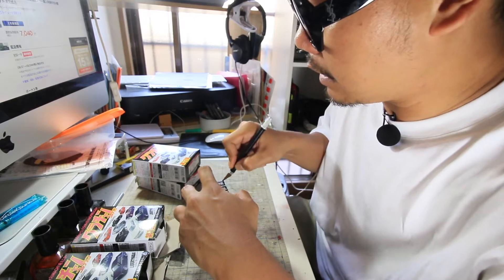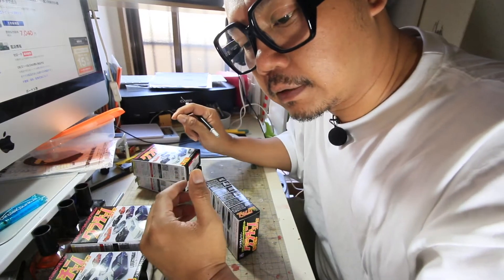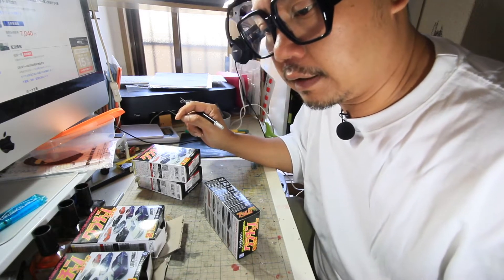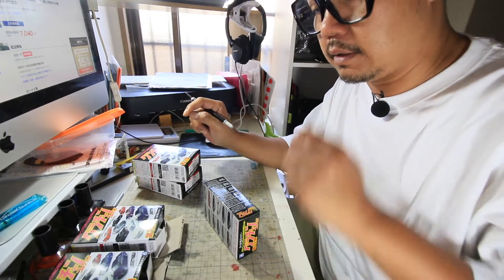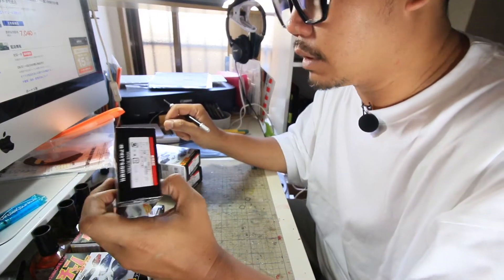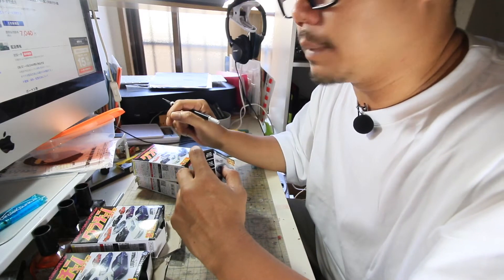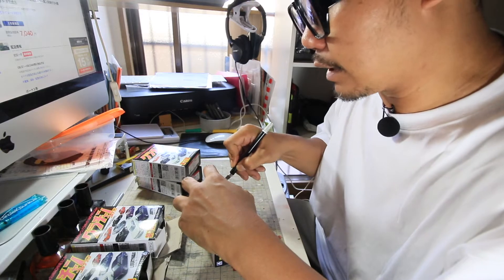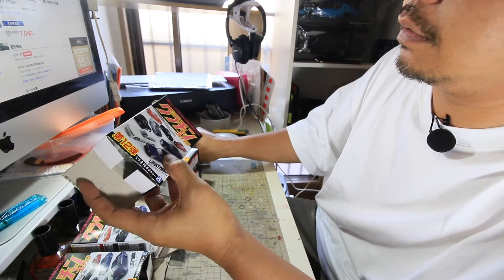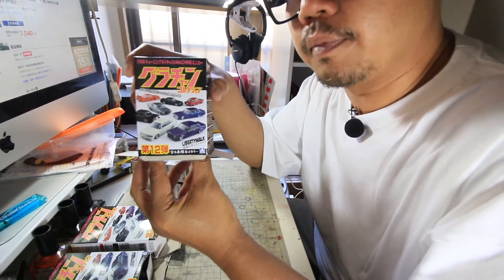Hakoska — sayang ya, gue gak tau warna yang mana. Apakah dia merah? Merah itu dapetnya kalau beli one set isi 12 regular — musti beli bareng sama dia baru boleh beli yang Hakoska merah. Jadi Hakoska merahnya gak dijual sendiri. Terus ada Hakoska yang hijau sama yang kuning. Gue gak bisa tau karena beratnya semuanya sama — yang bisa didapat dari timbang itu cuman jenis mobilnya aja.